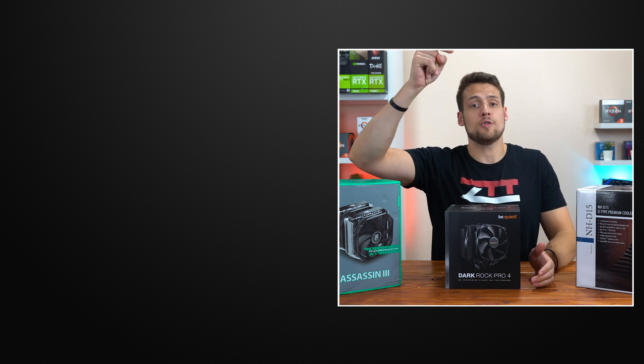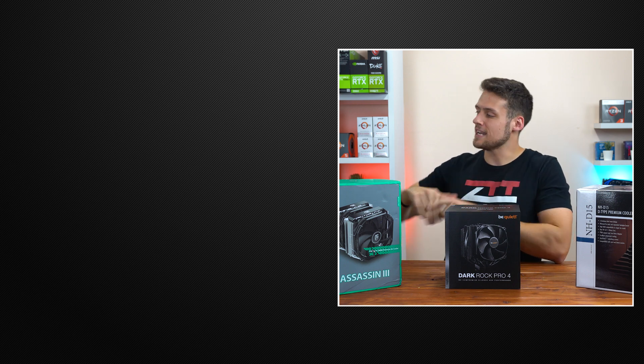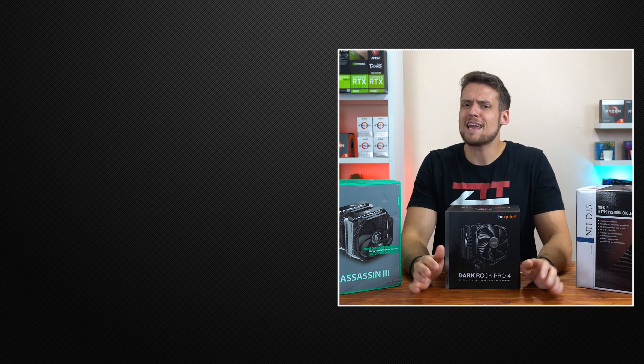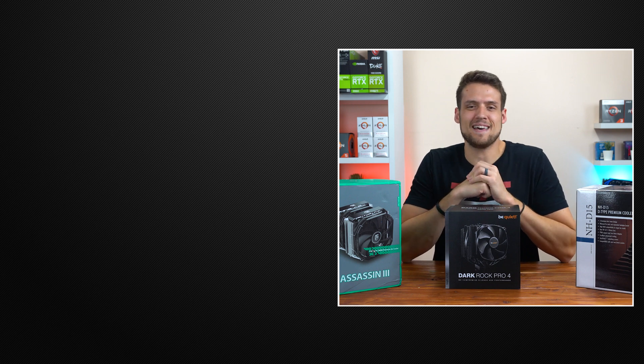As always, drop a comment down below about what you thought of this testing or which air cooler you would personally go with. After that, feel free to head on over to one of these two videos if you haven't seen them yet, and definitely hit that subscribe button — because coming up next, I'm benchmarking a game releasing this week that a lot of you are interested in. You don't want to miss that video.